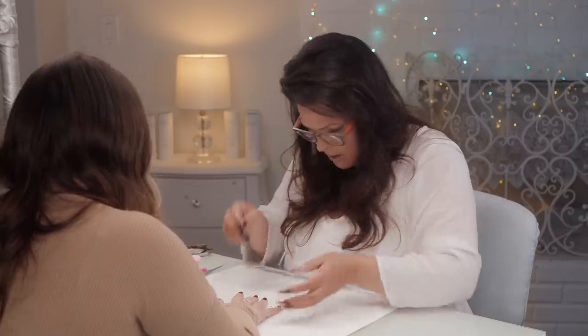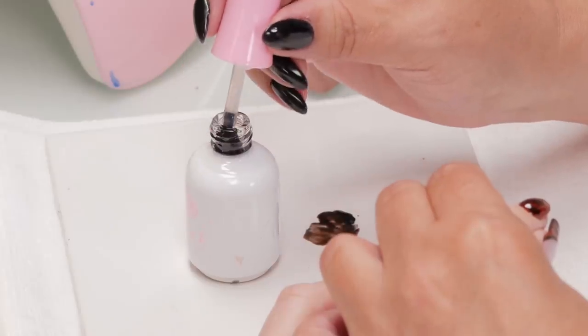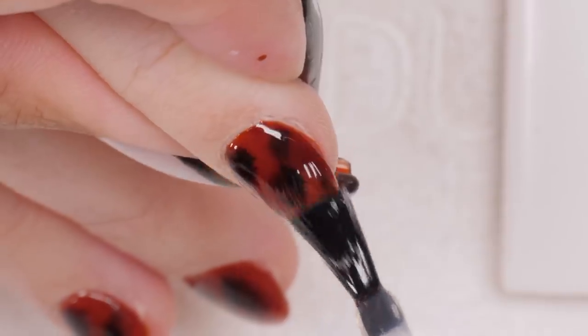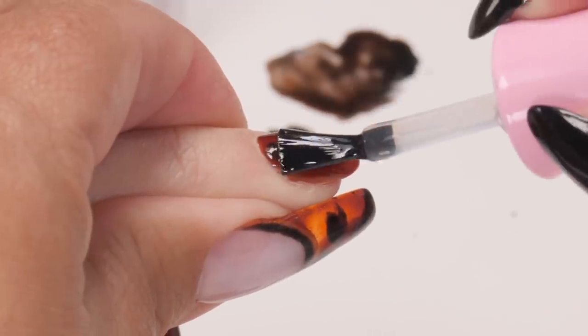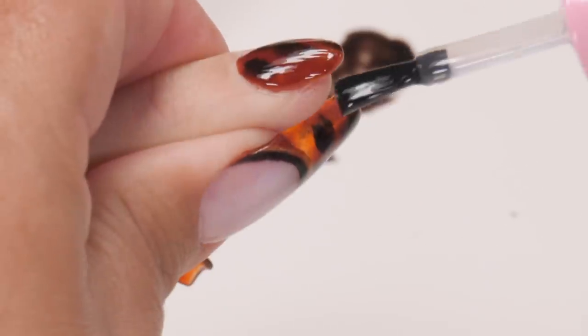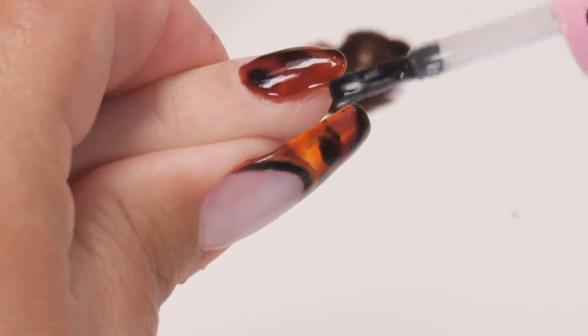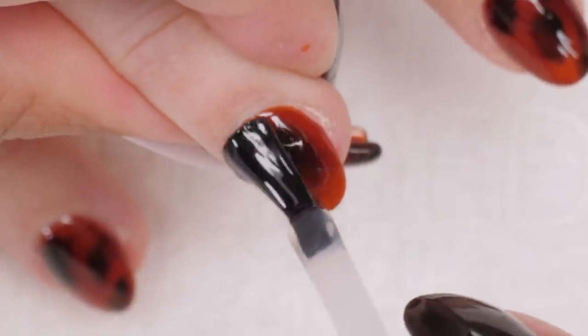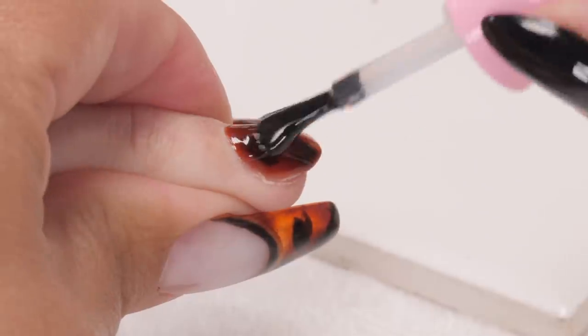I'm going to put these glasses on. Now we just need a topcoat. A clear topcoat can make it look another layer of smooth. Don't forget to tip the edge because you did put the color on the end too.